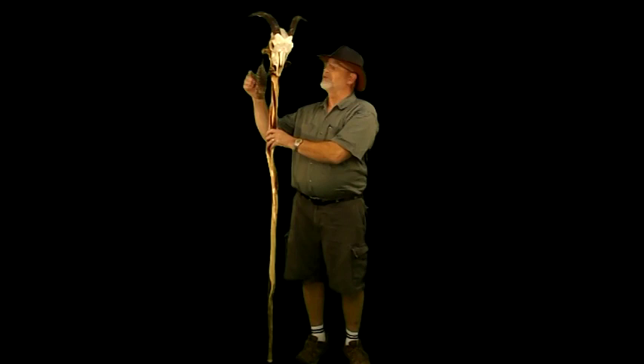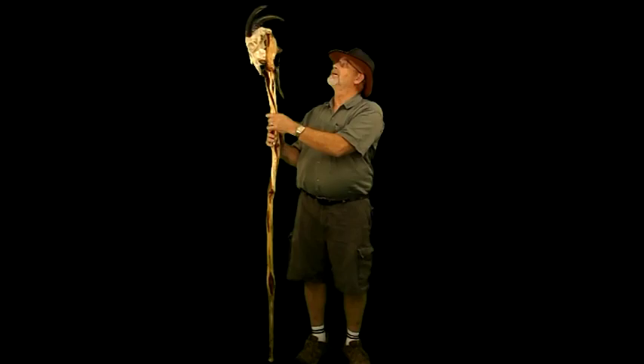I added a goat's head and a turkey feather over here. I have six coats of polyurethane on it. Very durable, nice shine.